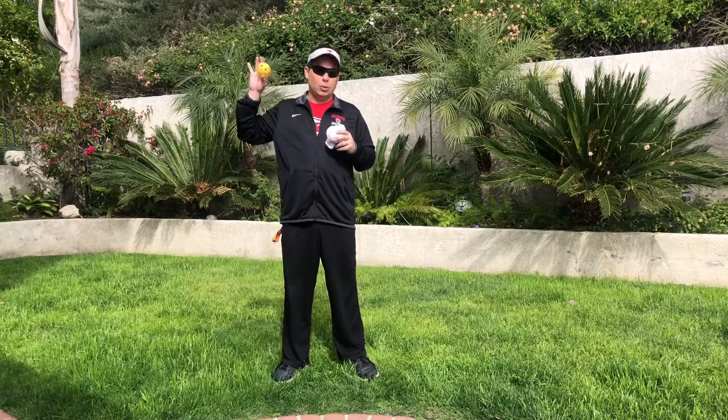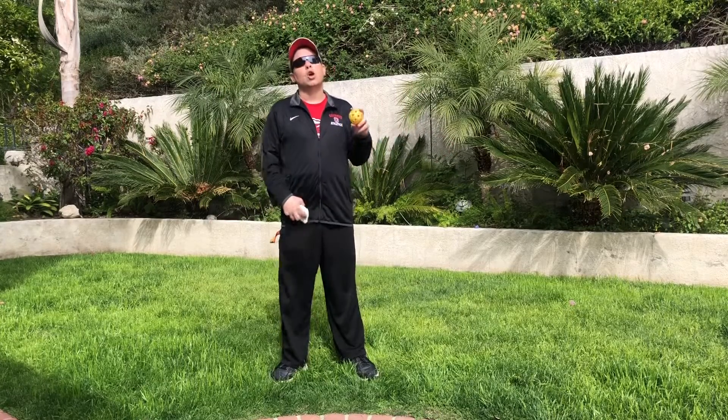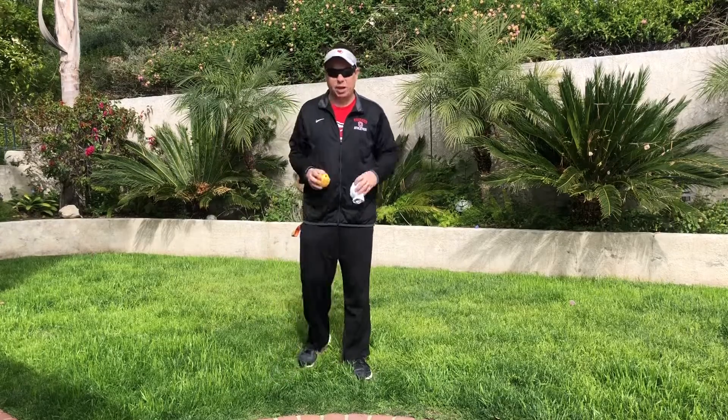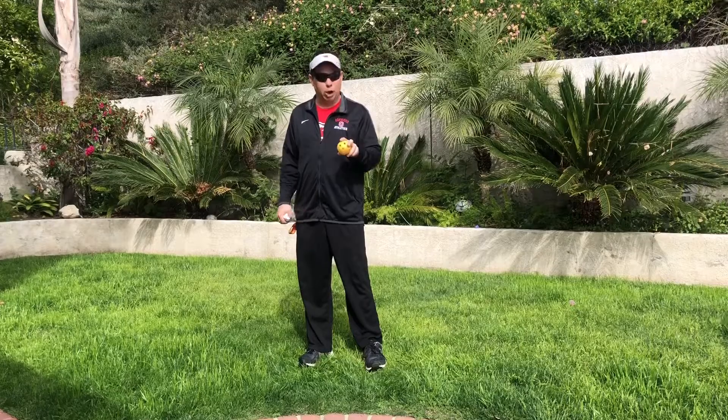At the end of this lesson we're going to ask that you throw a ball — just a nice easy game of toss with a partner. It could be a sibling, it could be a parent, a nice toss back and forth for about 15 minutes. If you feel comfortable doing it without the lesson, go ahead. But we're going to show you right now how to throw a ball.